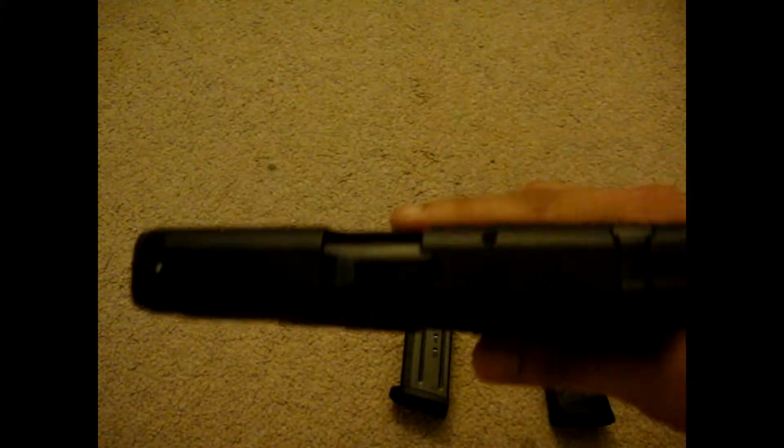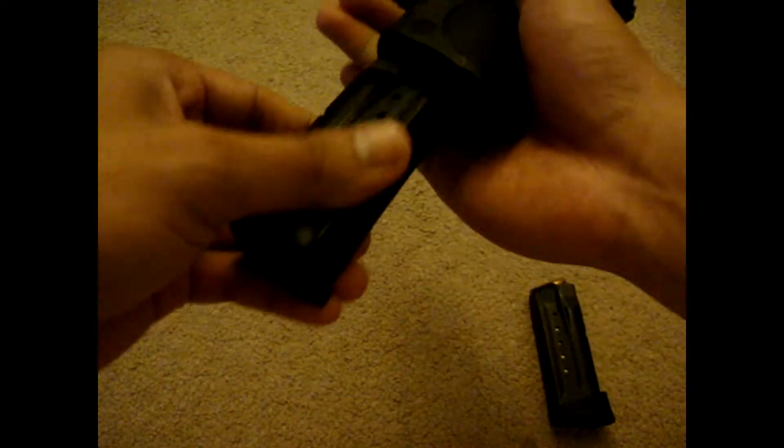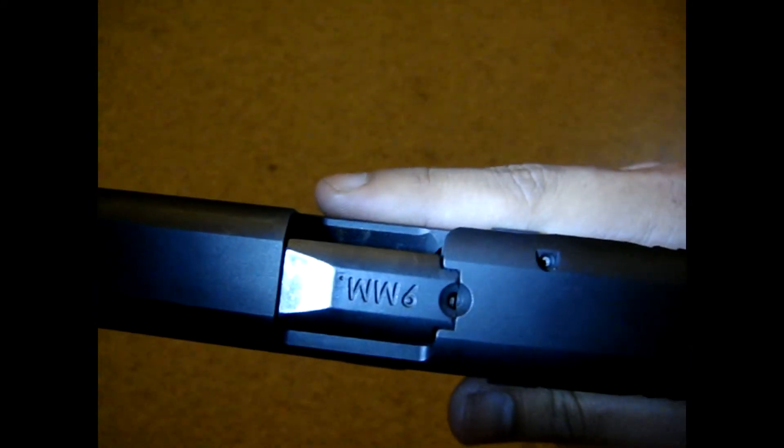I forgot to mention that this gun has a loaded chamber indicator right here. I will show you what it looks like — the gun is pointed in a safe direction. There it is, that's what it looks like with a loaded chamber. Now let me clear it. Show clear, magazine is out, clear.